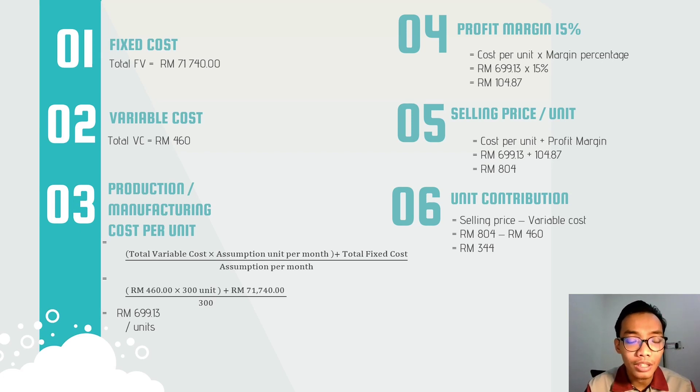We calculate the production manufacturing cost per unit using total variable cost times expected units per month plus total fixed cost. Assuming 300 units are produced per month, we get about 699 ringgit and 13 cents per unit. With a profit margin of 15%, the selling price is 804 ringgit. The unit contribution is selling price minus variable cost: 804 ringgit minus 460 ringgit equals 344 ringgit.